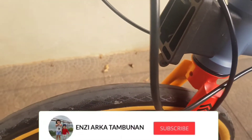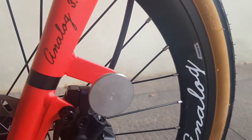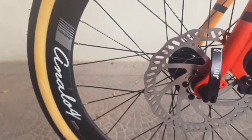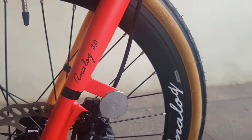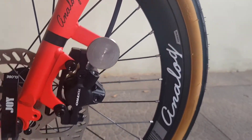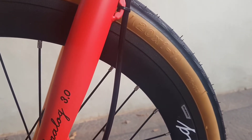Bannya model yang halus dari Kenda, dengan kombinasi warna krem dan ada stikernya di bagian velg. Ukuran 20 x 1 3/8.